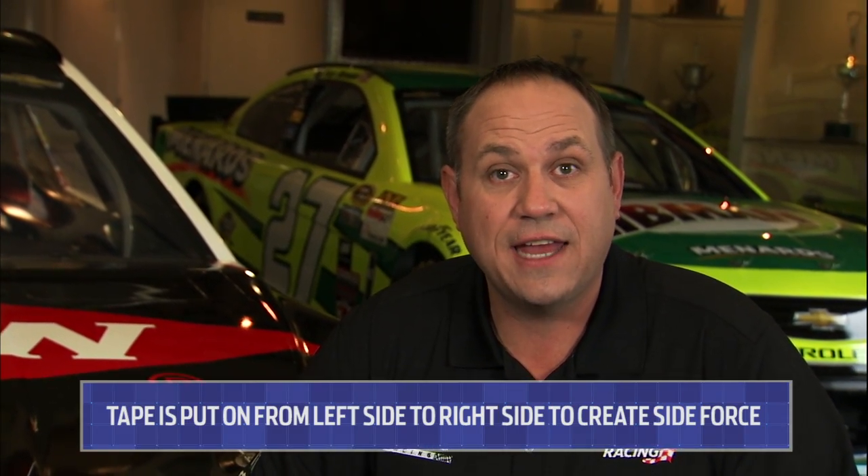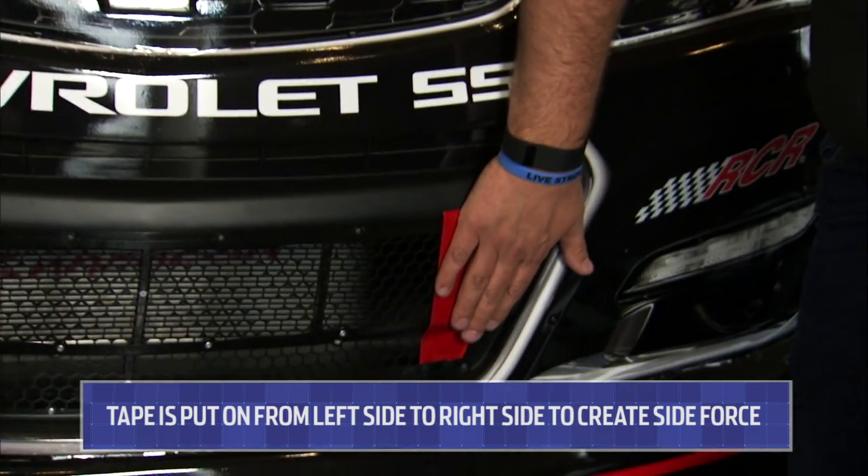Where do you determine where to put this stuff? Well, it's determined by the wind tunnel, and the changing of racetracks changes where we put the tape on the grill. Sometimes we look at it at a place like Atlanta — we want to put it all on the left side to get us as much downforce and what we call side force as we can.